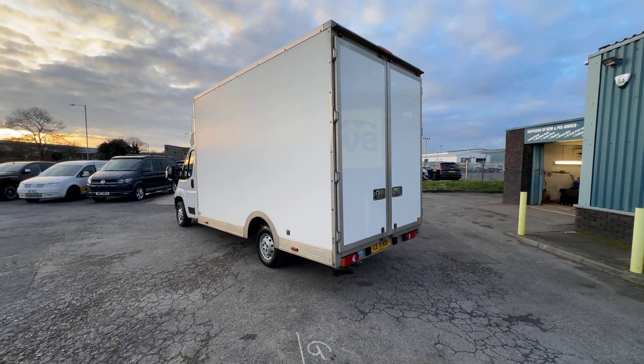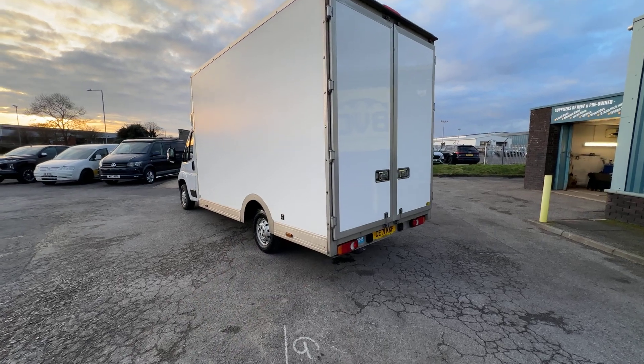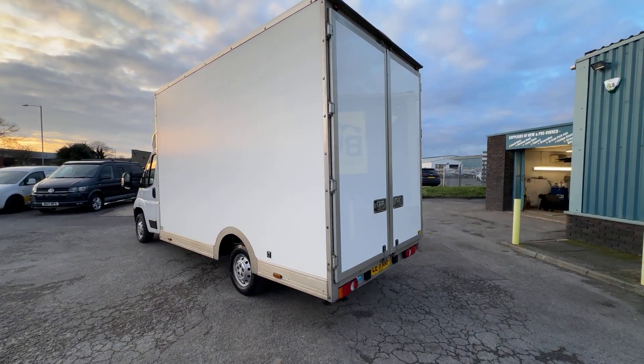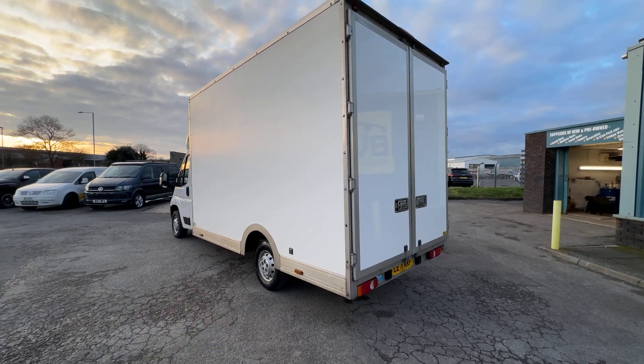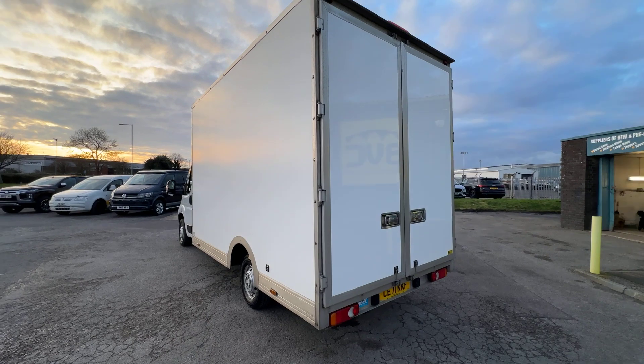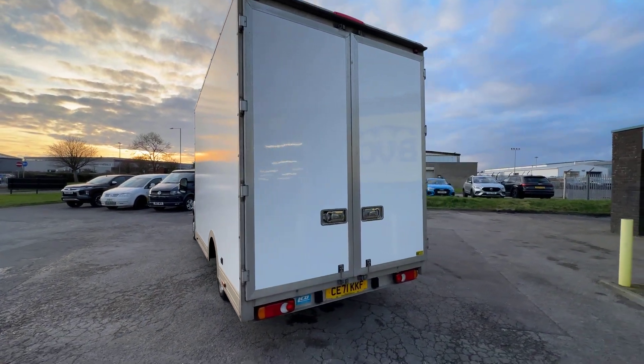What we're going to do in this video is have a little walk around. I'll show you the spec that you get generally on a Citroen Relay low loader Luton of this age. We'll also have a really close look at the condition of this particular example and the service history, as the vehicle is currently available for sale at the time of recording.